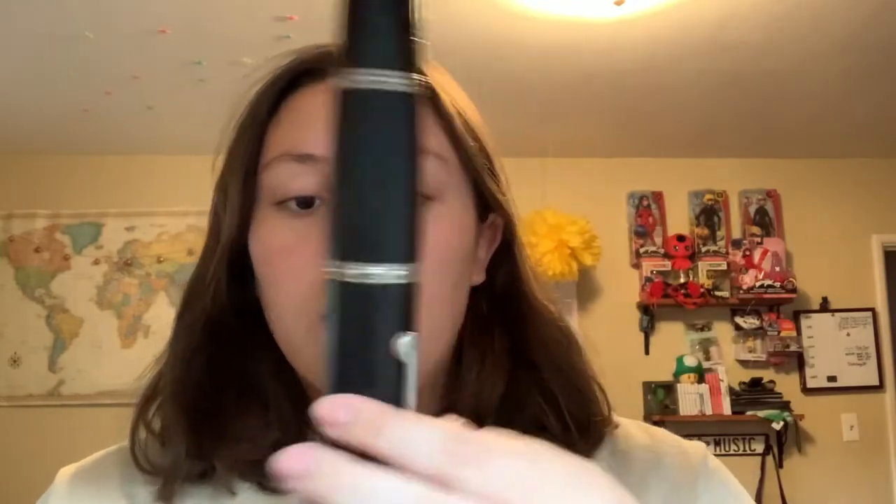Next, you're going to take the top part of the clarinet, which is this part. It has the thumb hole on the back right here, and it doesn't have a lot of keys up here — that's how you can tell the difference between the top part and the bottom part. Take this piece of cork right here and connect it to the bottom of the barrel, so that the opening on the mouthpiece lines up with the octave key on the top part.